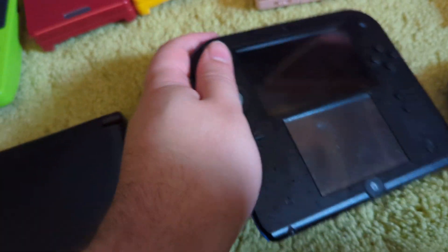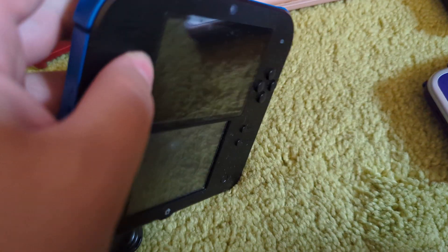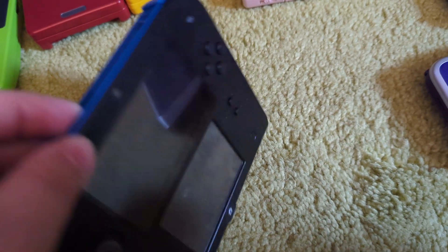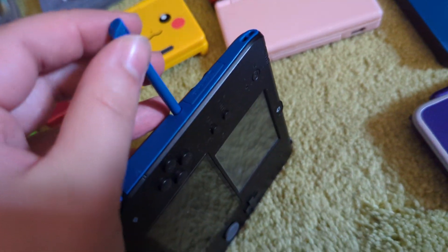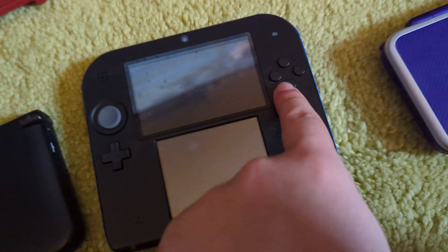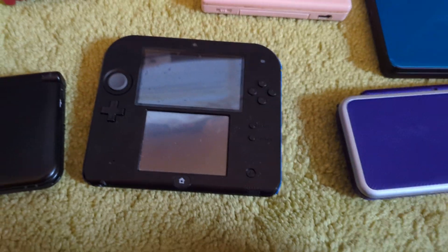Here's one of the oddest Nintendo consoles they ever released: the 2DS. If you want a 3DS, it's the cheapest one to go for, even though it doesn't do 3D. This is just an odd feeling console even to this day. The L and R buttons feel really chunky, and your game goes up here — it's like it's on a slab. Some people like this design, but I am not one of them. I thought it was kind of weird — I understand it was a cheaper version, but even just calling it the 2DS felt strange. It doesn't feel right in my opinion.